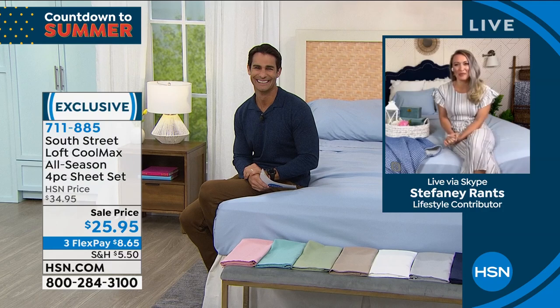From South Street Loft, my guest this morning is Stephanie Rance. Good morning Stephanie! We both have blue on the brain — it makes me feel like I'm on vacation, by the ocean. These sheets really are different from any you'll have in your linen closet because these are performance-driven sheets. They're going to help you stay cool, feel cool, and dry throughout the summer months and the whole entire year. The combination of CoolMax fibers and brushed microfiber is that sweet spot you want in your linen closet and on each of your beds.